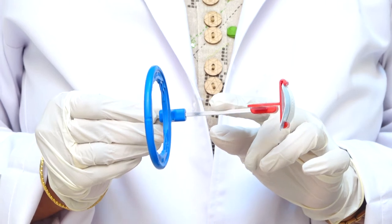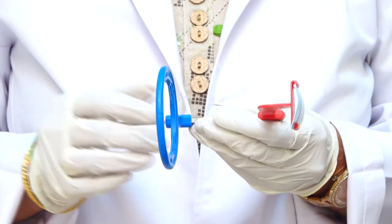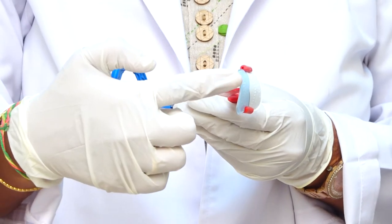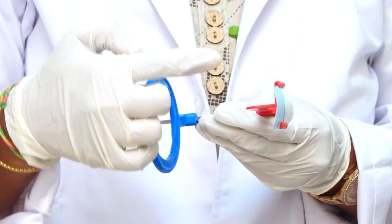This is the XCP instrument for bitewing, where we have an external guiding ring, a bite plane, and a size two film. Let's take a demo on the patient.